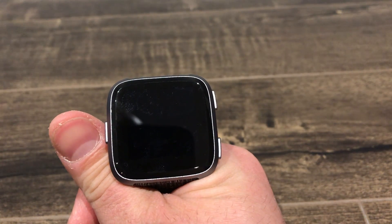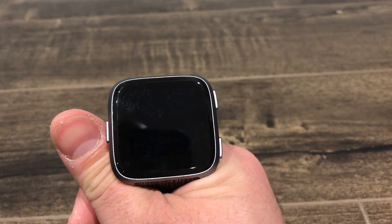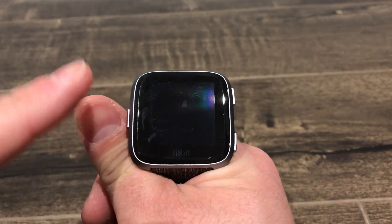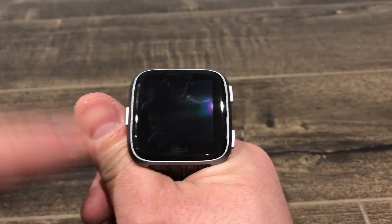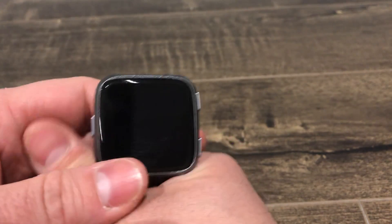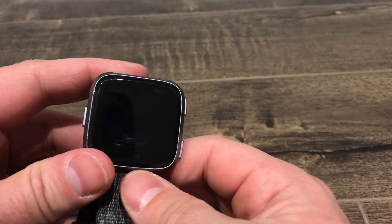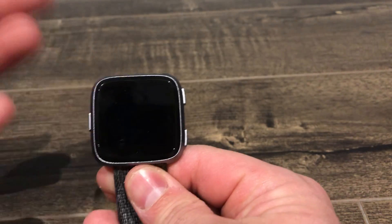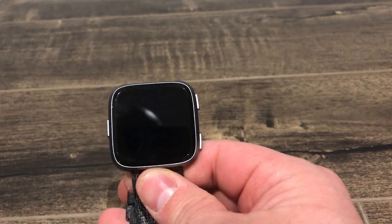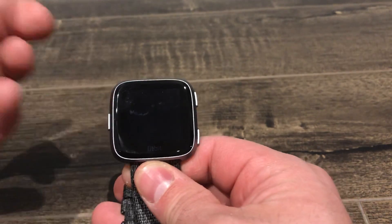Hey everybody. I'm here today to show you an easy solution for a Fitbit Versa that doesn't vibrate. This is a simple solution and most of the time, if you have a Fitbit Versa that doesn't vibrate, this is going to help you out. Now if this doesn't work, I'll also tell you about a few other things that you can look into.